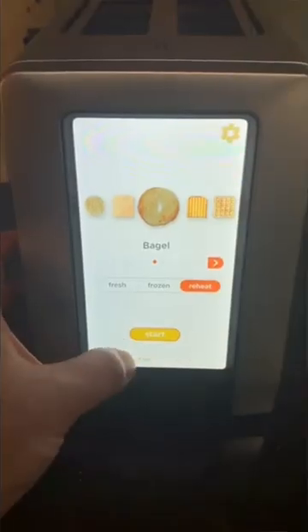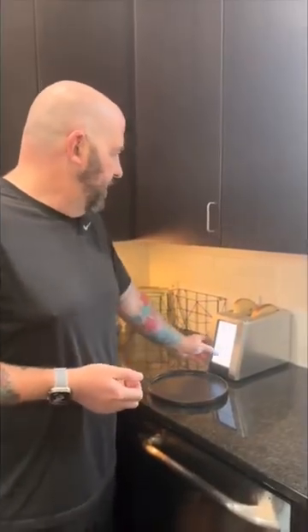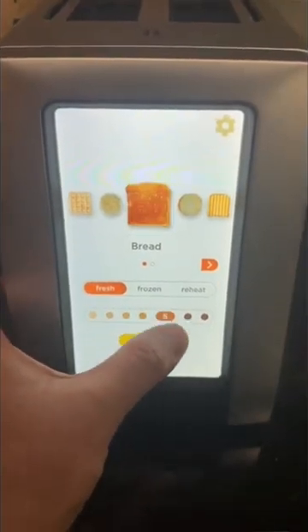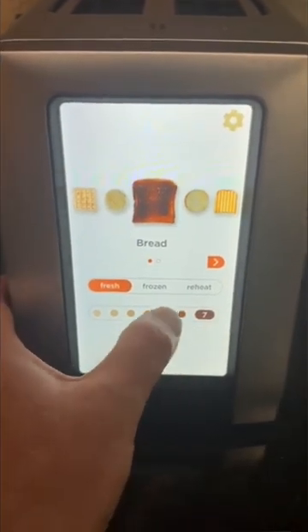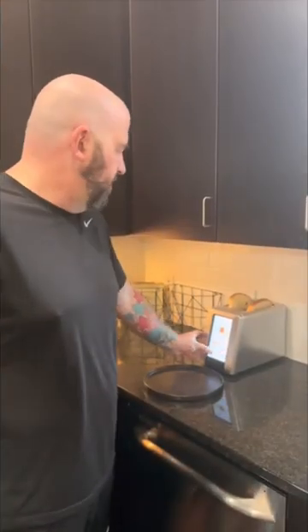Then you've got fresh, frozen, or reheat. Fresh for the fridge, frozen if it was in the freezer, reheat if you just want a little more brown. Then you've got your browning levels or cook levels, 1 through 7. And as you change that, the picture actually changes to show how dark the toast is going to be, which is pretty cool.